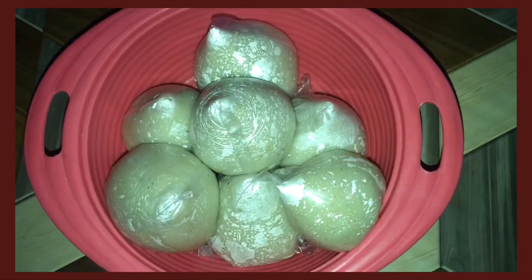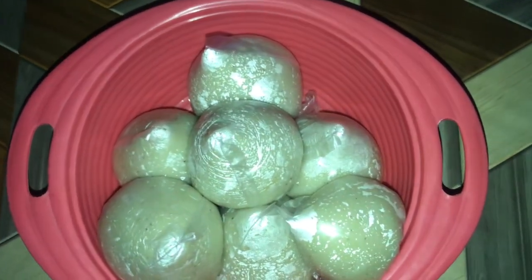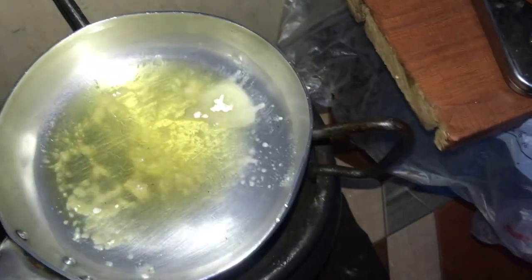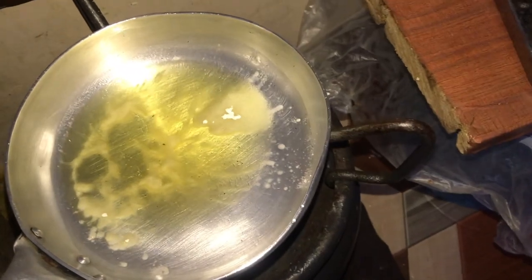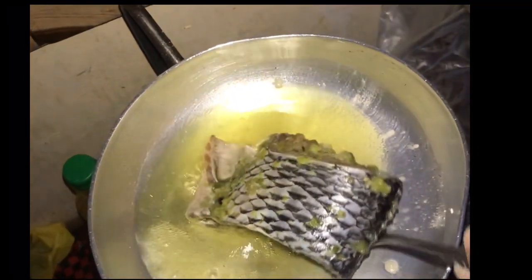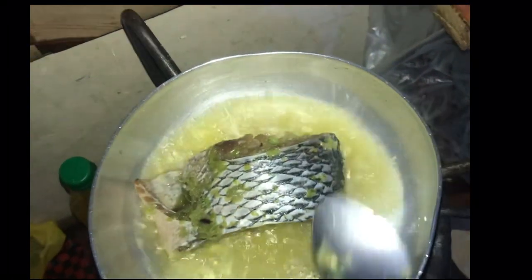I'm sorry guys, my phone went low so I wasn't able to film the rest. This is my banku. It's time to fry the tilapia — I sprinkle some flour on the oil, but you can also coat your tilapia with flour before frying.